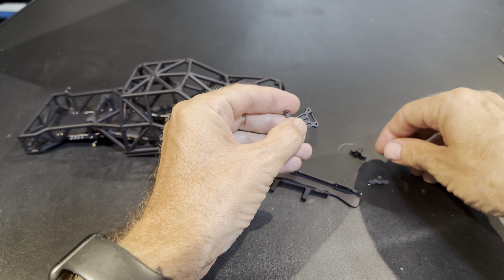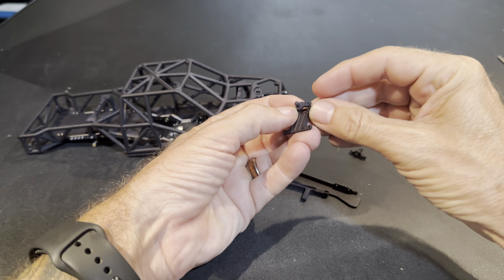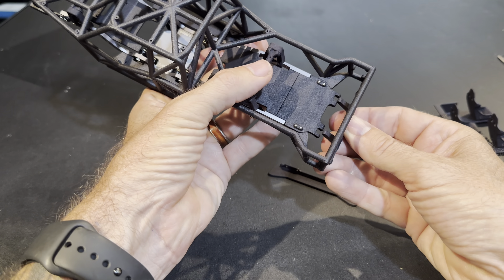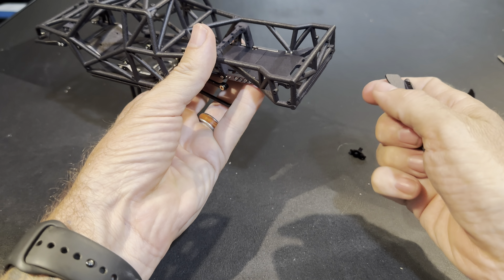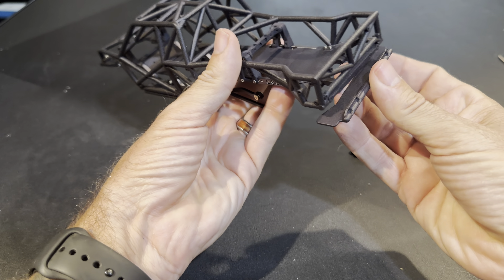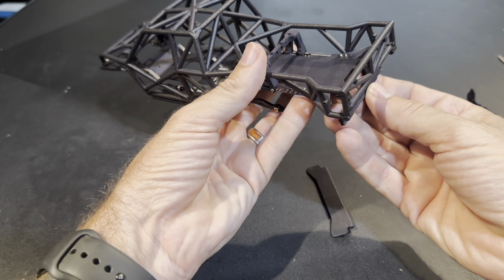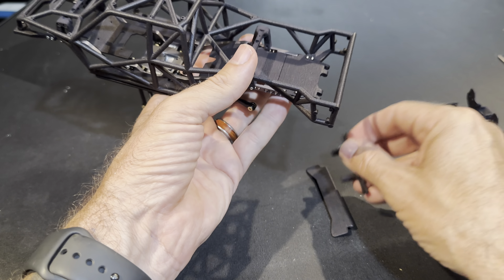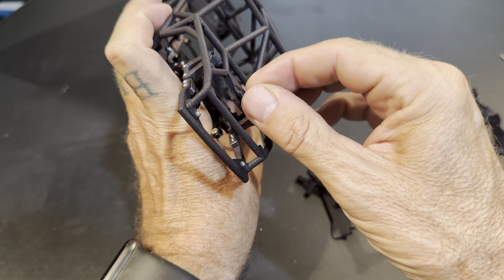If you want just the frame and to run a Lexon body, this right here bolts on there, and then that would go right on there — you get the picture. Then just put a hole in your Lexon, and this piece goes right in here, and this piece right onto there — and that's your hinge. So you can use the Lexon body with or without the x-factor chassis.